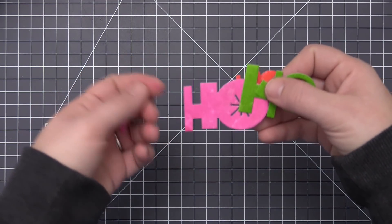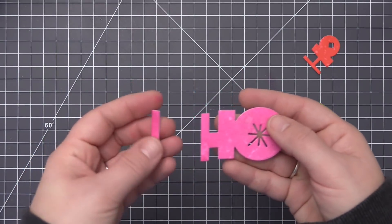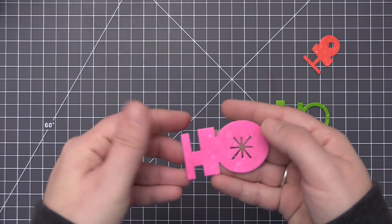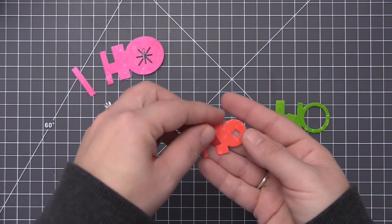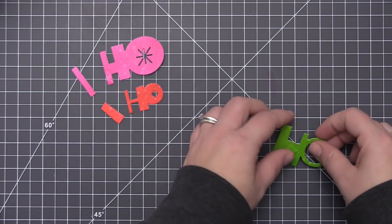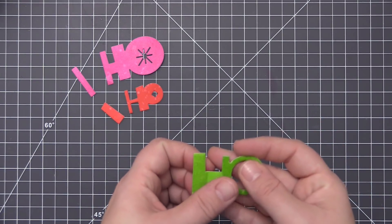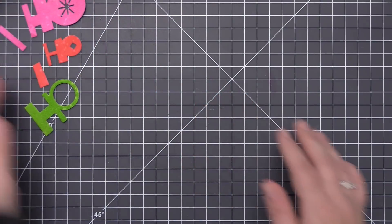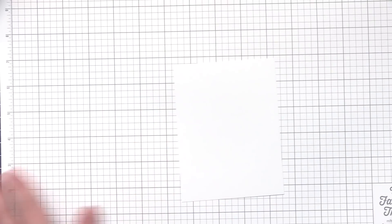Now you can see all the pieces cut out. I've die cut each of the different HOs in a different color to form the Ho Ho Ho, and I've cut out the layering pieces. The large pink one has a long piece that layers over the first part of the H, the red one has a piece for the other side of the H, and the green one layers over the center of the H. These fun layering elements add a lot of character. I kept mine the same color but you can mix it up with different colors, sparkle paper, or completely different looks.